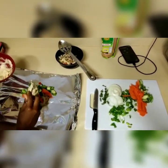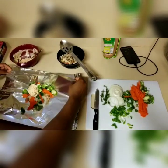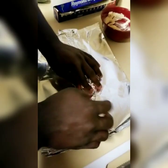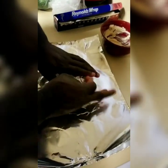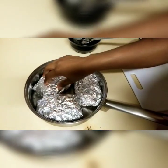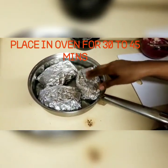We're just gonna repeat the steps for the rest of the packets. You just need to fold the package as tight as you can, since we're gonna put some water in the pan — we don't need any of that getting inside. What's in stays in, what's out stays out. We put these packets in the water and then into the oven for about 30 to 45 minutes.